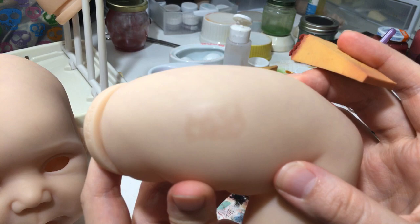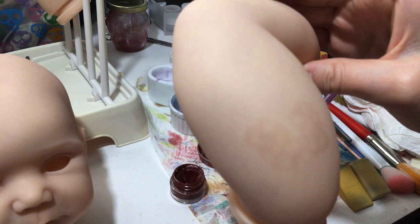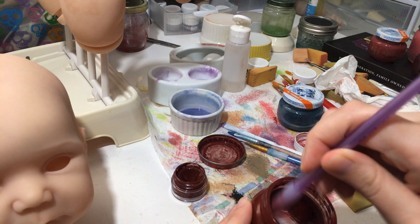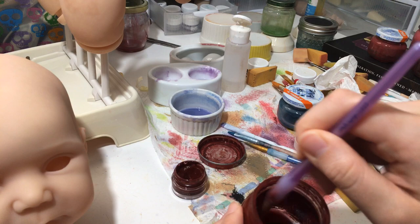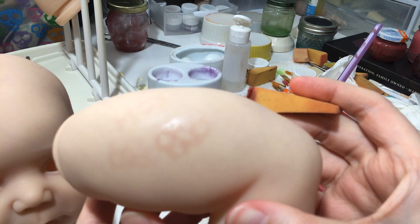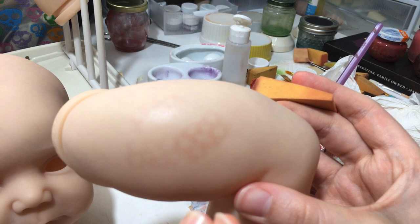That actually looks pretty good! It might need to be a little thicker, so I push down pretty hard and pull up again. I want it a little bit darker. This is probably the only modeling layer I'm going to do on him, so I want it to be pretty dark because it's going to be covered up by lots of different layers of skin color and yellow washes. I want it vibrant so you can see it through the other layers. Since this baby only gets one modeling layer I want it thick, whereas other babies getting multiple layers I'd want it thinner.